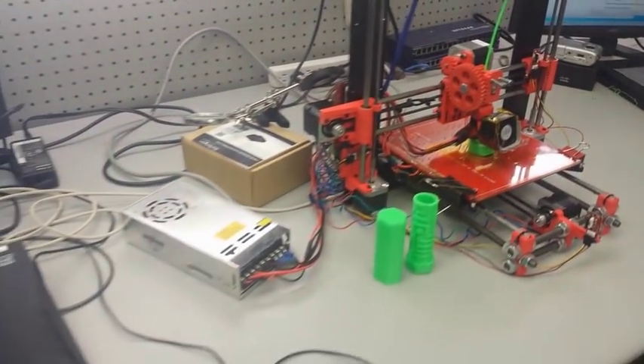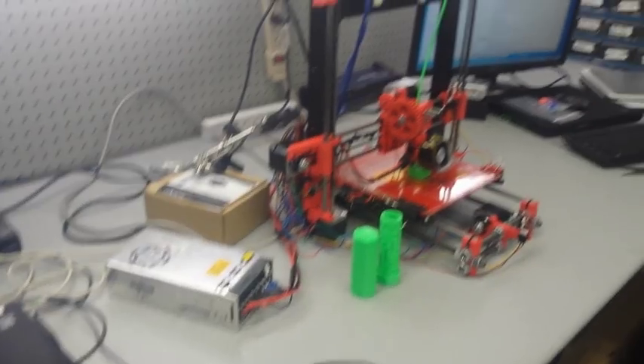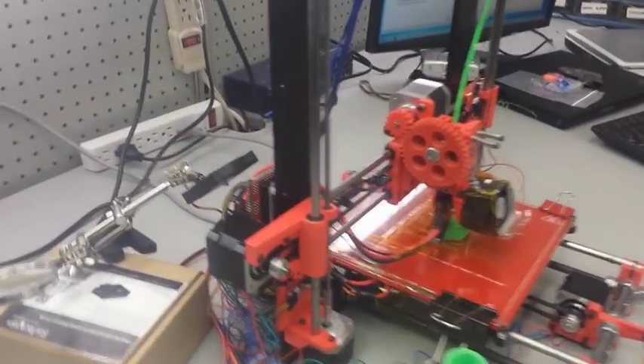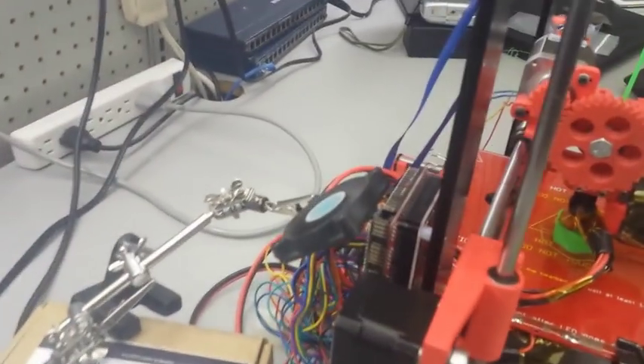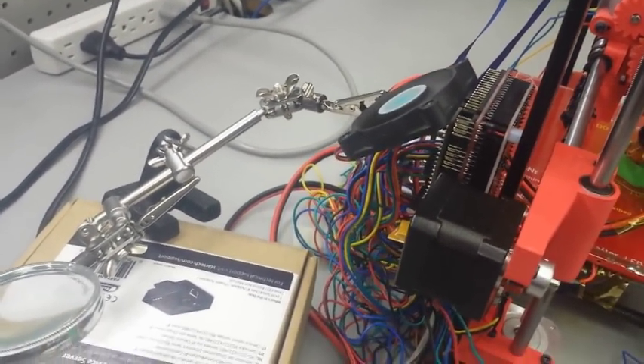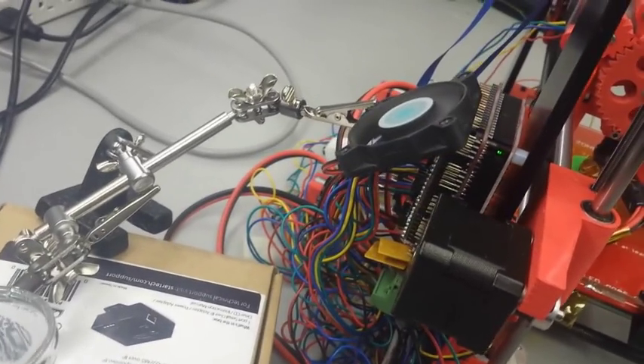The goal of this first video is to show you a brief overview of all the parts that you're going to have to have to build this. At the end of this tutorial, I've included individual lists for each section that you can use as a checklist to go through and make sure that you have all of these parts.